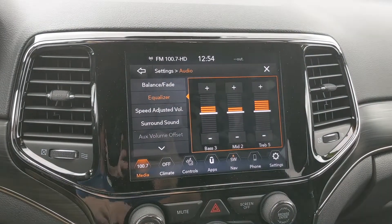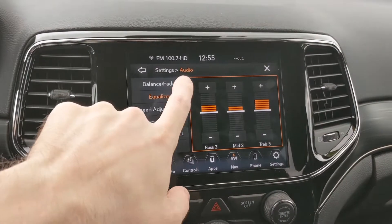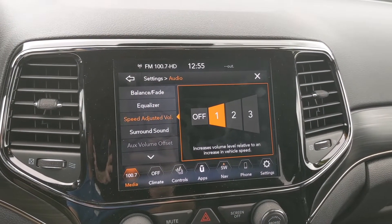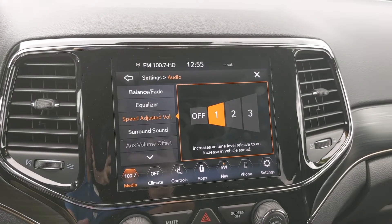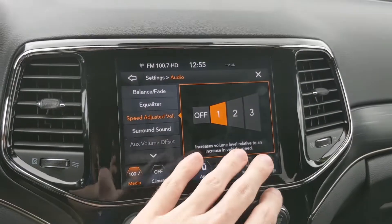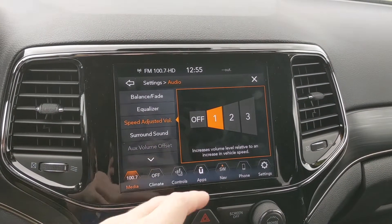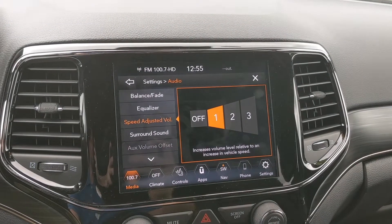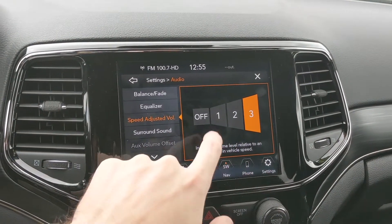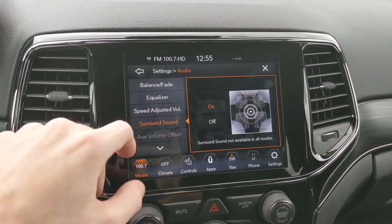The equalizer is where you get to play with the bass, mids, and trebles — do whatever you want here to suit your preference; I usually just play around with the bass depending on the song. Speed Adjustment is really cool — if you're driving on the highway you know it gets a little louder with road noise. On a scale of one, two, and three, three being the loudest, what this does is turn up the volume for you the faster you go, because the faster you go the louder road noise gets. You can turn it off or set it all the way up to three.